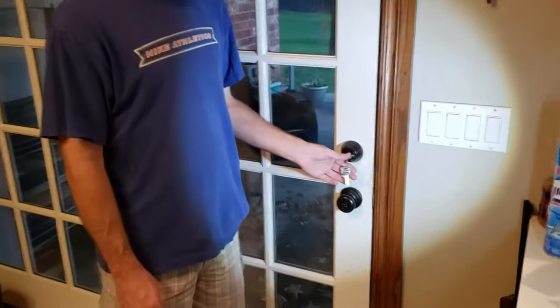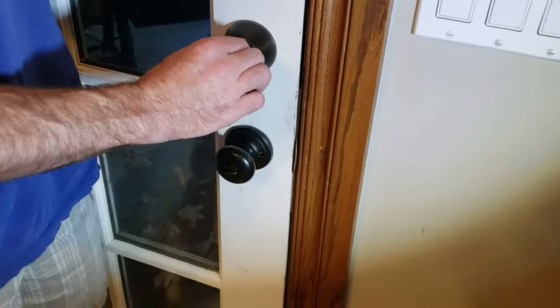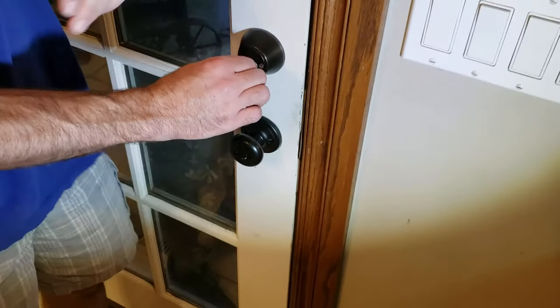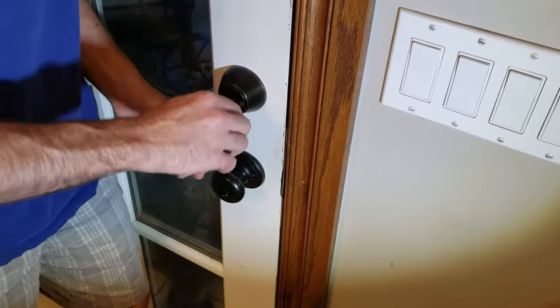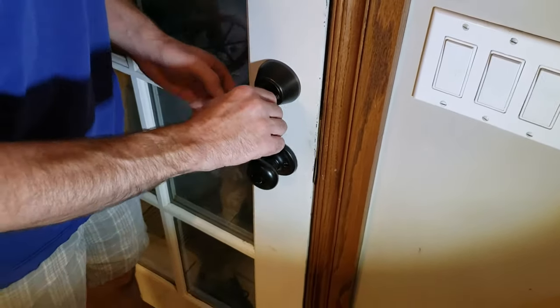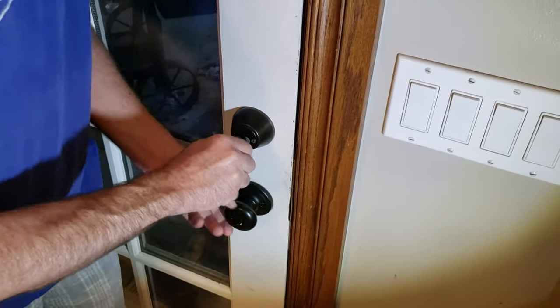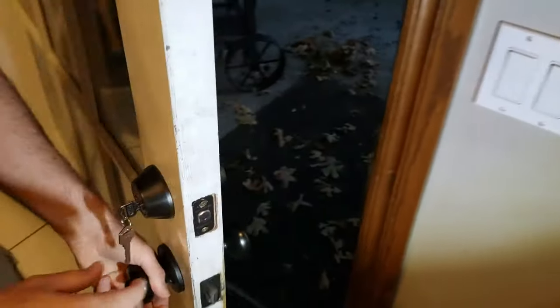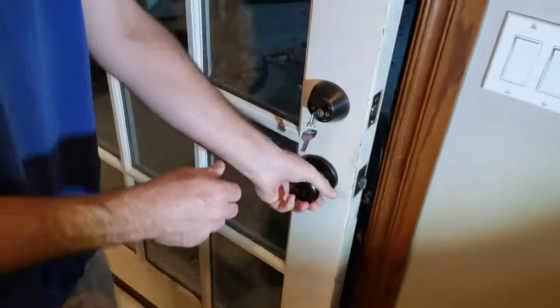Hello folks, I've got a problem with my deadbolt here and I need to replace it. The problem is this key is really hard to get in and out. Coming out is okay, but going in you can see it's difficult — sometimes you can't even get it in. This is the type that's keyed on both sides, not the normal flip.